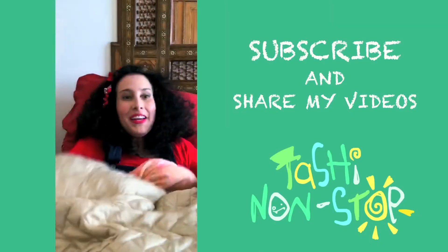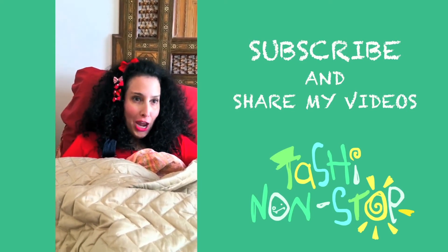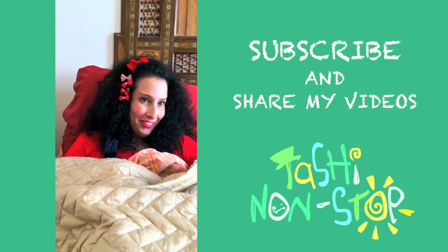And that is how you eat soup, my little friends. Peek-a-boo, I see you. Could you please like, subscribe, comment and share my videos? Thank you. Cheerio.